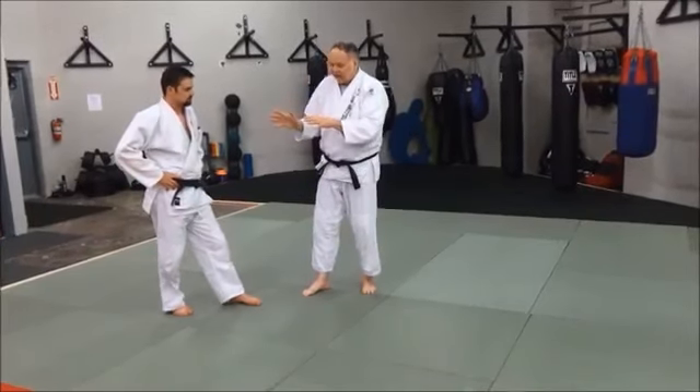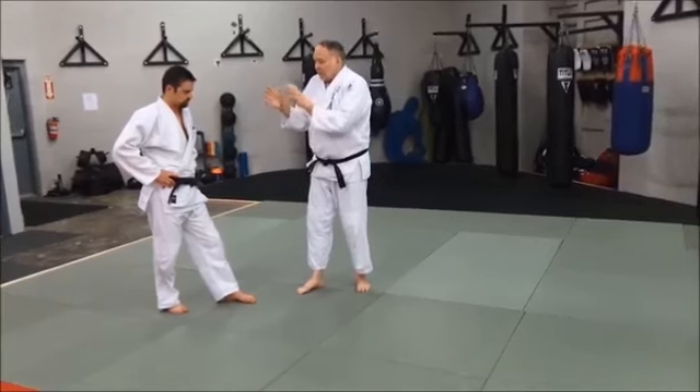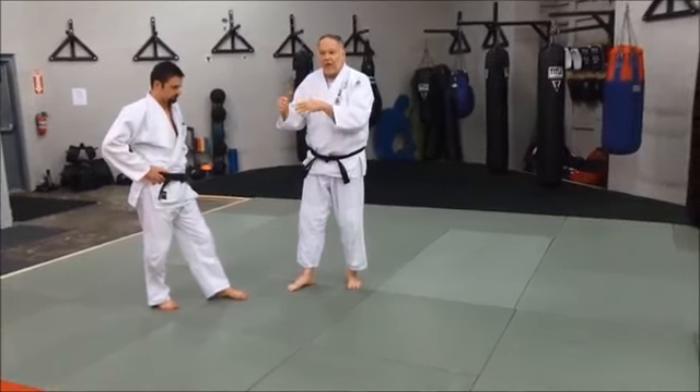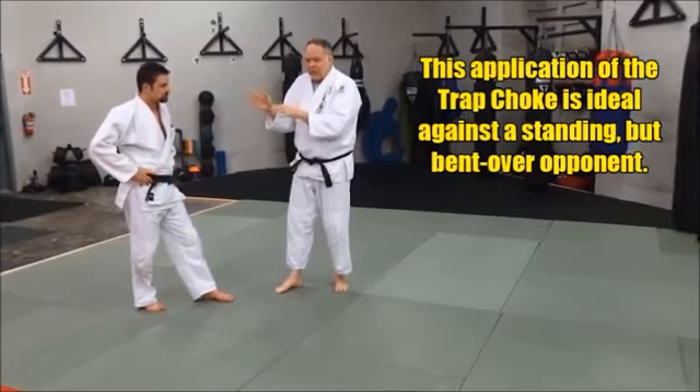We've been working a lot lately, besides the trap choke. We've also been working a lot when the guy is bent over — if you're fighting an opponent who's bent over or crouched and really has a shell and it's hard to break through that shell. This is a really good technique for that.